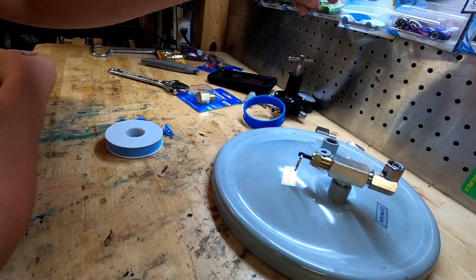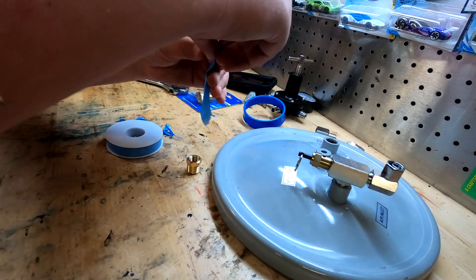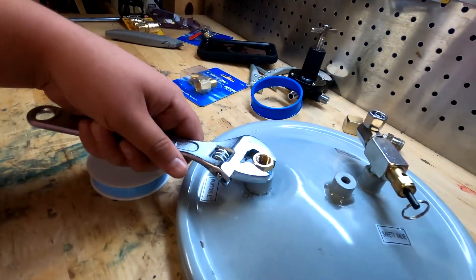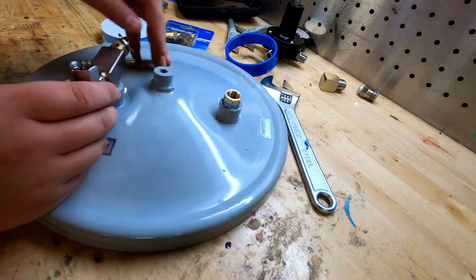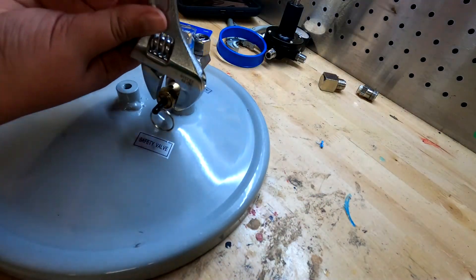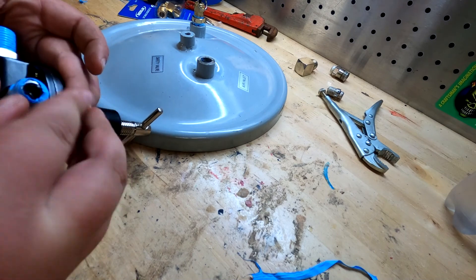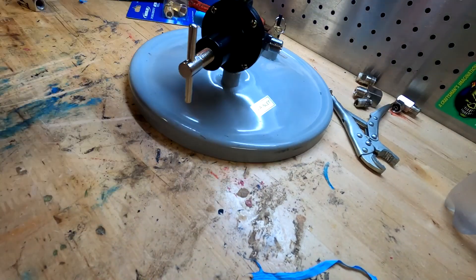Now that we've got that loose and off, we're going to use the one with the three-quarter-inch outer threads and the quarter-inch inner threads. Before we put it in, apply some Teflon tape going clockwise. Now we've got this all screwed in there. The pop-out valve we're going to put right in here.